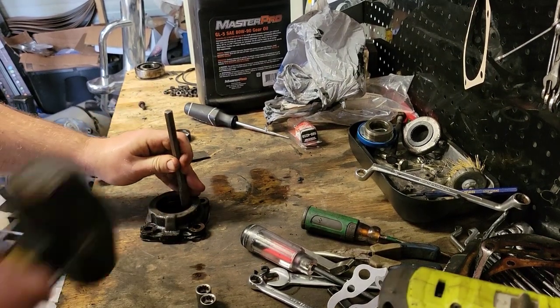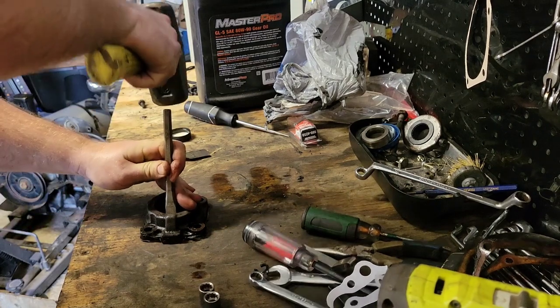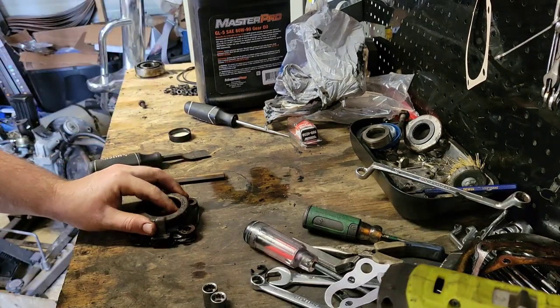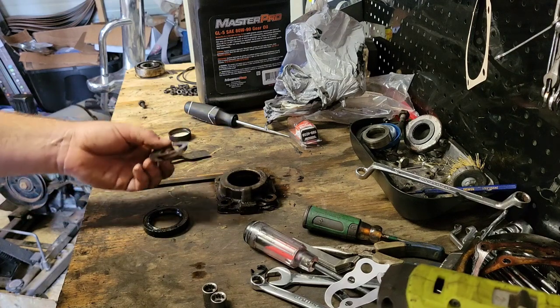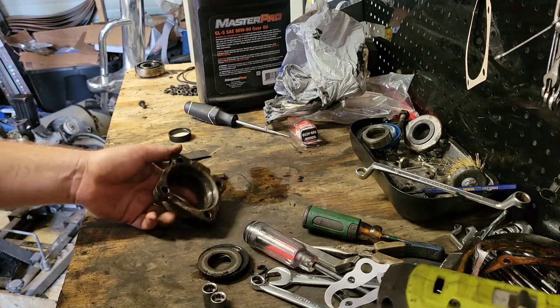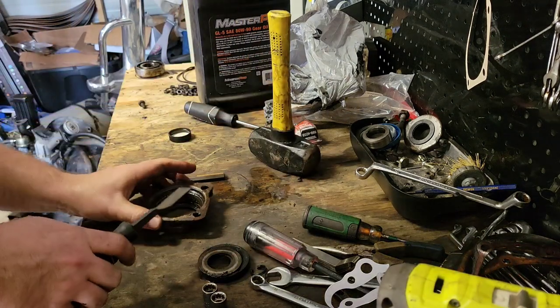Now we have our wheel bearing retaining cap. There's a seal in there — just knock it out from the front side to get it out. You're going to have a little stack of shim washers: you'll have a larger diameter and a smaller diameter set. Set them to the side and keep them together so you don't forget how they go.